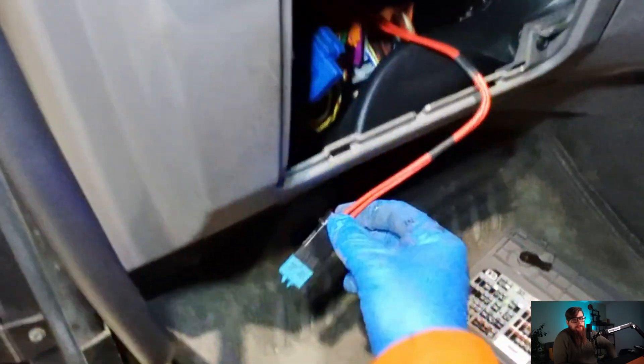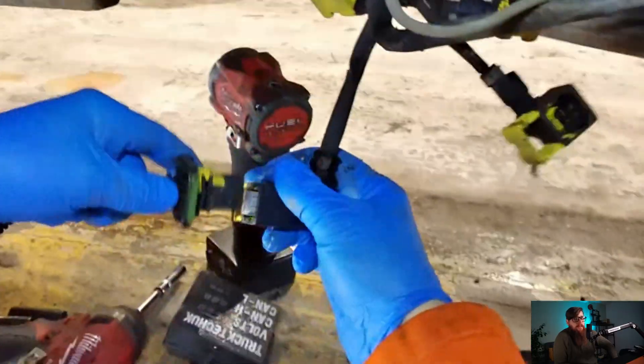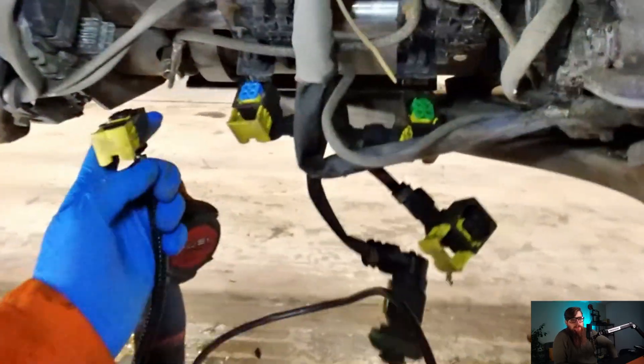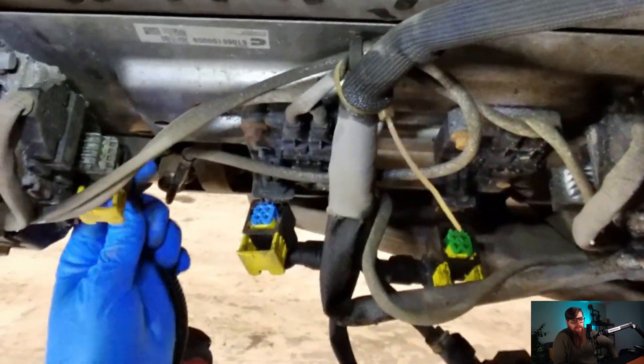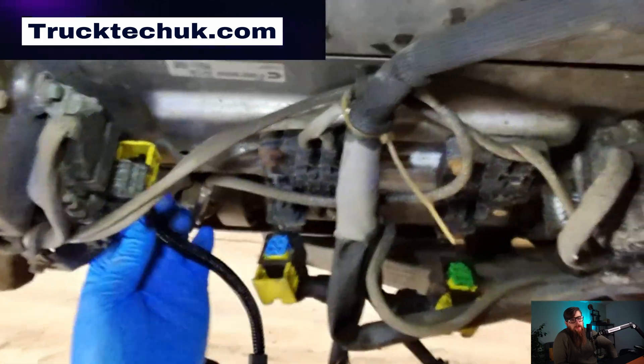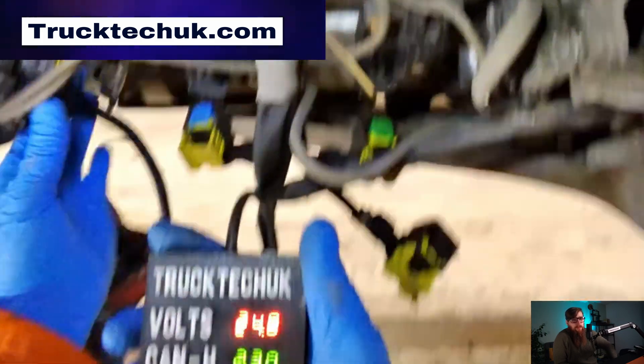With the resettable fuse not blowing, this indicates that the wiring isn't at fault at the moment. But that doesn't mean it won't blow if we start manipulating the harness. So back in the pit, I want a visual indicator of what's going on down here while I'm moving things around or plugging in components — so in goes my NOx sensor diagnostic tool. I've finally got these up on the website now if you want one.